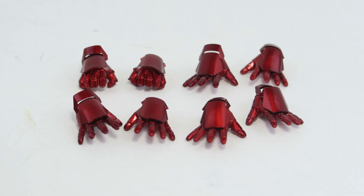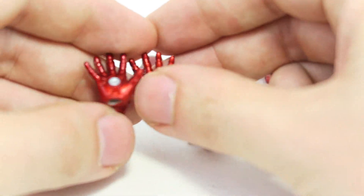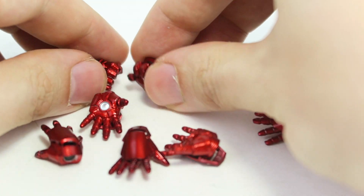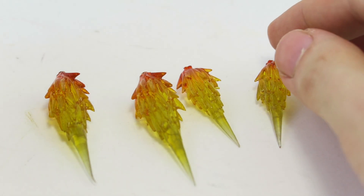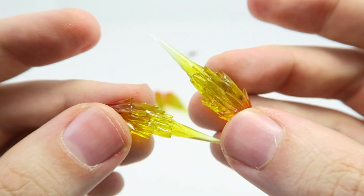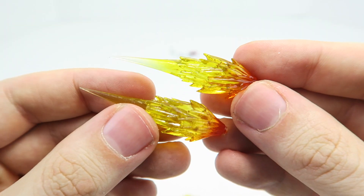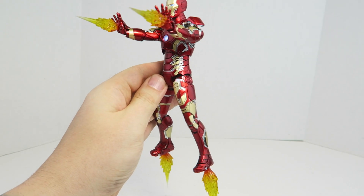Iron Man comes with five pairs of hands: the pair of fists that come on the figure, a pair of flight repulsor hands, a pair of shooting repulsor hands, repulsor blast hands that work with the add-on blast effects, and a pair of grabbing hands for holding things. Iron Man also comes with two pairs of blast effects — one set for the repulsor blast hands with a really nice yellow and orange translucent plastic, though they're a little sharp so watch out for that. He also has a pair for his feet that you plug on, and there you have Iron Man with his blast effects.